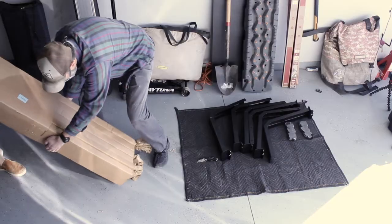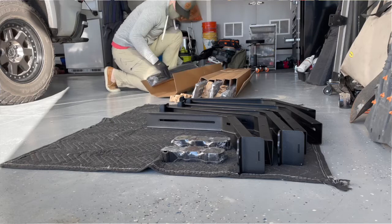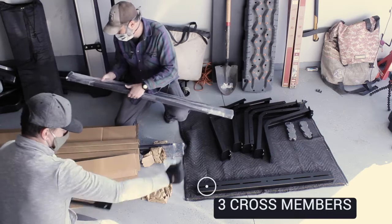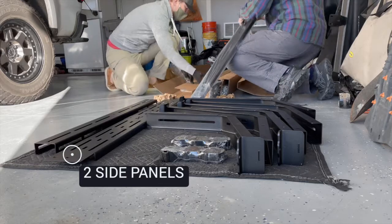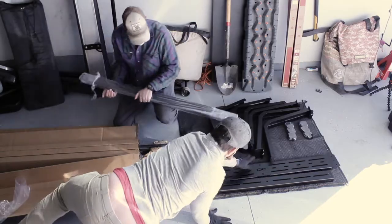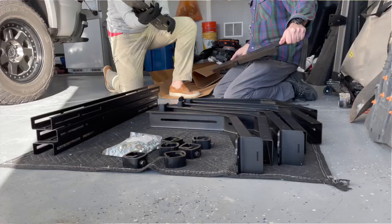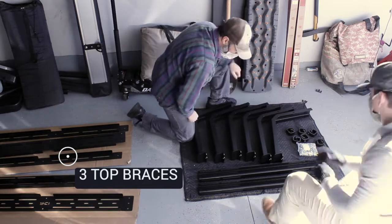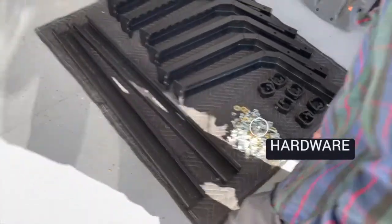Now let's take a look at the second box. Inside you'll find all of the pieces that connect the leg sections. These pieces consist of three cross members — these go across the bed and attach to the ends of the leg sections. Two side panels — these attach to either side of the leg sections and are what you can mount accessories to. Three top braces — these attach to the top of the rack and give it added strength and stability. And we can't forget the massive amount of carriage bolts, washers, and nuts that come with it.